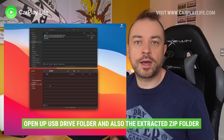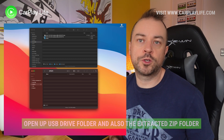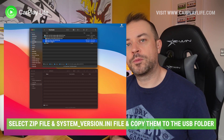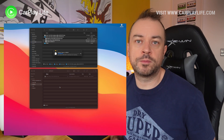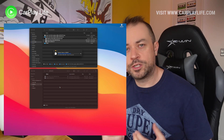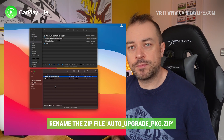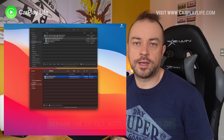Go back into Finder on the Mac or File Explorer in Windows, then with both the USB drive and download folders open, select the zip folder and the system version info files and drag them both into the empty USB drive. Once both of these files are copied over, we need to rename the zip file — right-click on the file, select rename, and rename it to upgrade_PKG.zip.